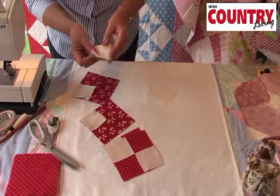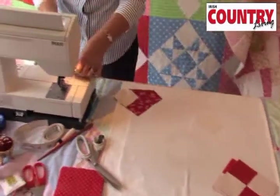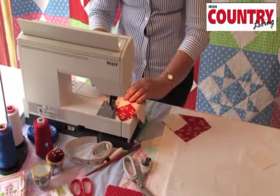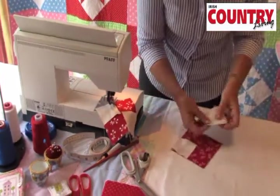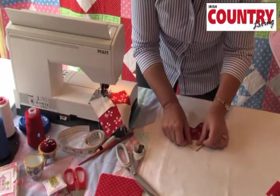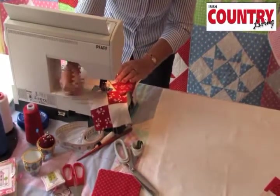Now you need to add another white corner square onto your large square, and again we're going to sew corner to corner. Layer the white square on the other corner and sew across the diagonal. If you're not sure about that line, just turn it over and finger press it — then you'll have that guide to use as your sewing line.